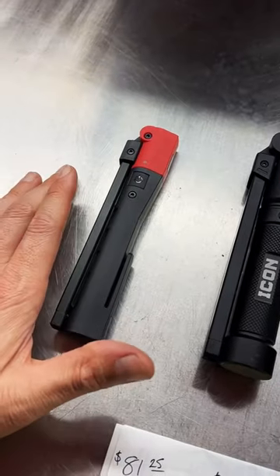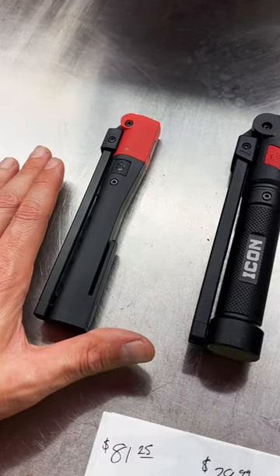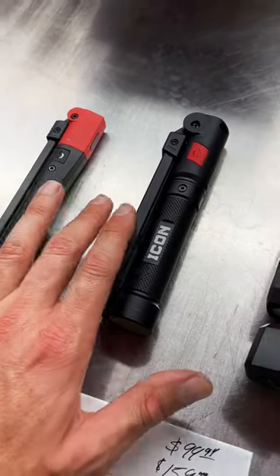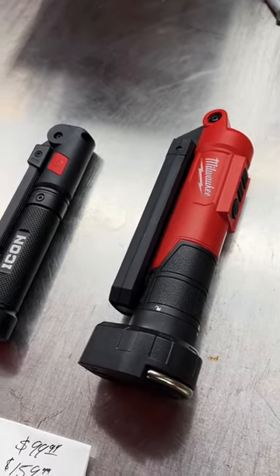First and foremost, size is key with lights. If you can't get it in a place to illuminate it, it's no good to you. Snap-on clearly wins as far as size is concerned, followed by the Icon, and then lastly is the big honking Milwaukee.